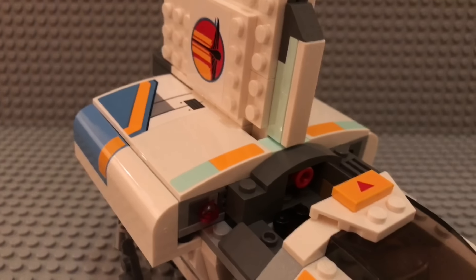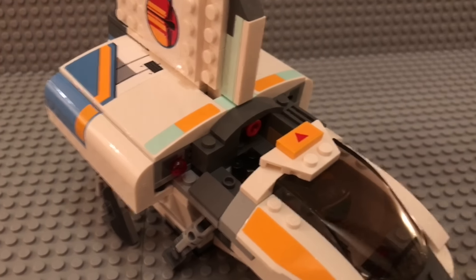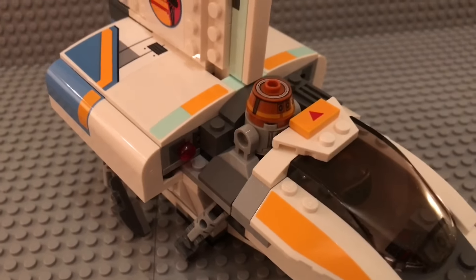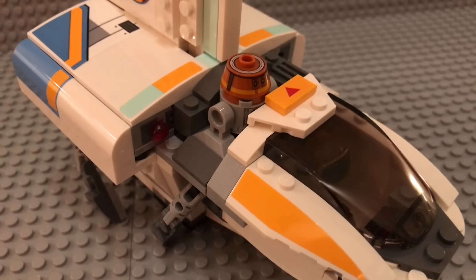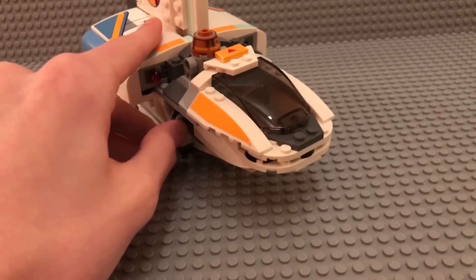Up here we have Chopper's command post station — this is the position Chopper normally sits in when he is piloting or co-piloting. And that's mostly it.